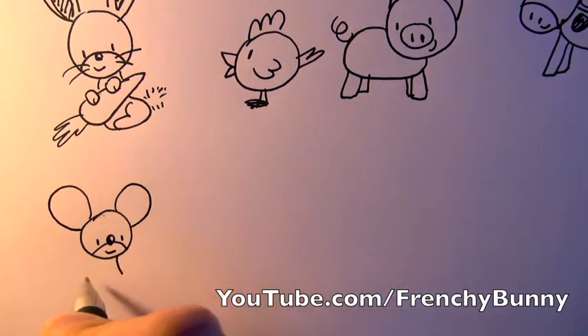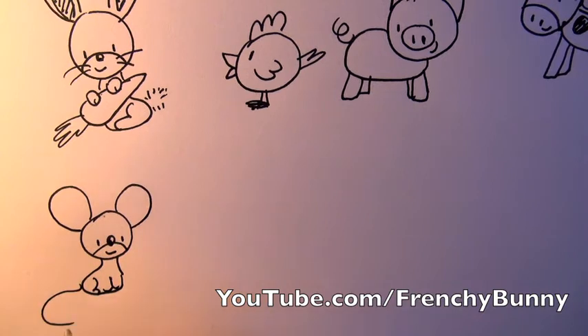Now we're gonna do another circle and two large ears — a little mouse, and she's got a long tail.